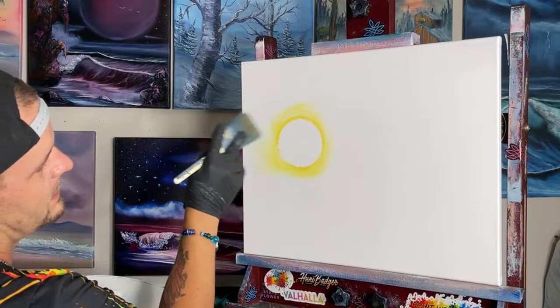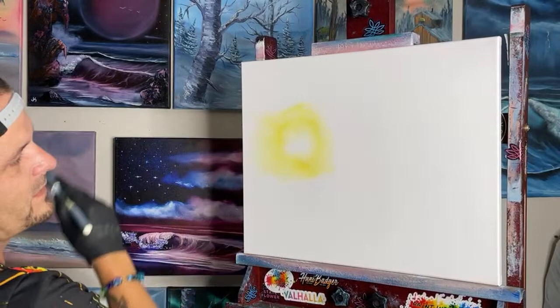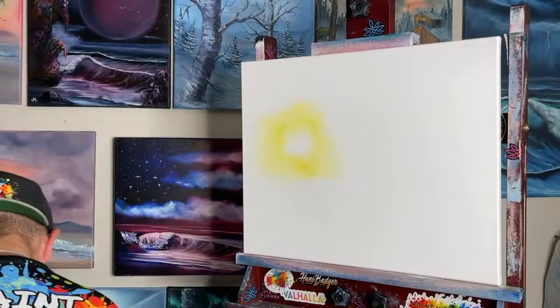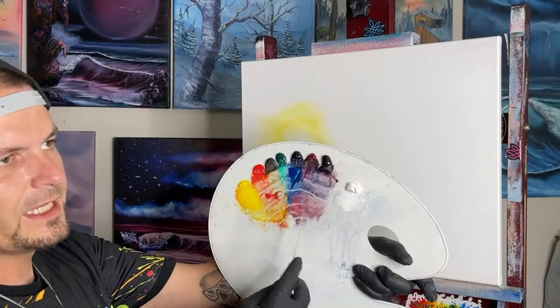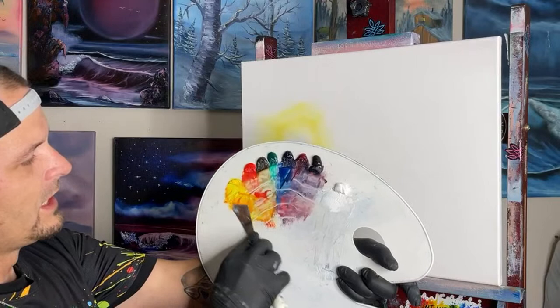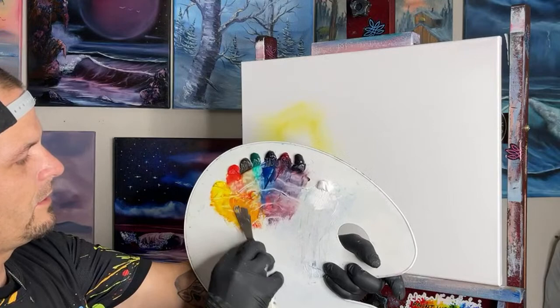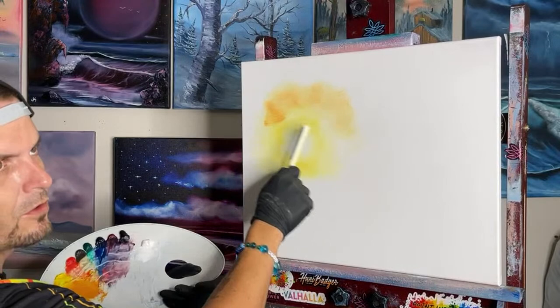We're going to take our yellow and pull it away from every angle — from the bottom going up, from the top going down, just like a clock — so that little white section stays retained in the center. That's going to be right where our sunlight is brightest. Now take the smallest amount of red — grab a little bit and then take half of that — because it gets so powerful. That little bit of red is going to turn the yellow into gorgeous orange, just like we learned in school: red and yellow make orange.